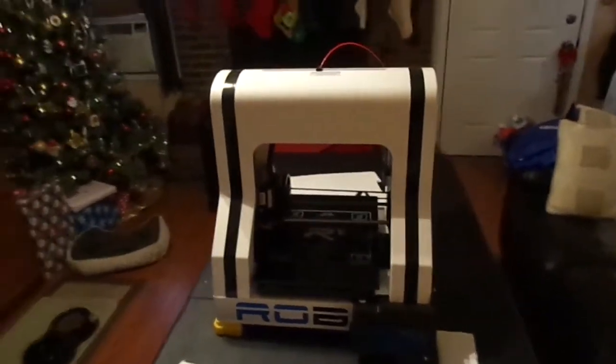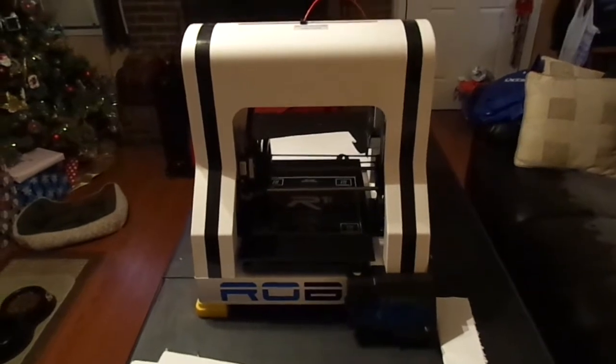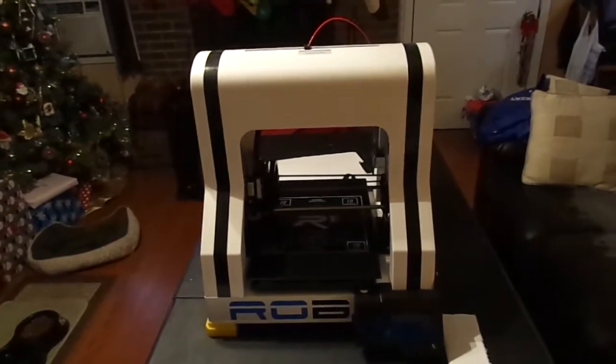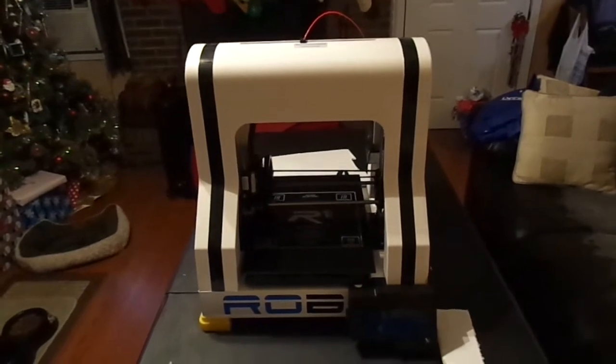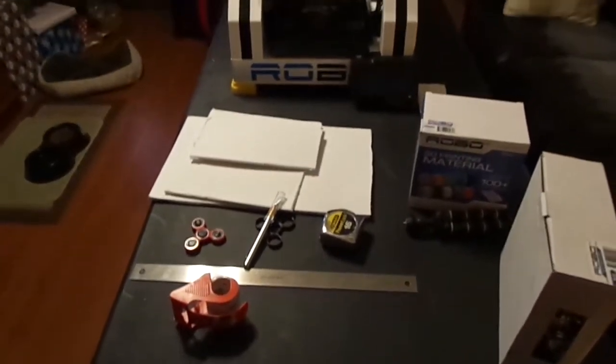So let me show you what my plan for today is. Eventually I would like to enclose this in an acrylic case, just so that it's environmentally controlled — no dust, no currents, temperature stable. But today we're gonna do a quick trick, so let me reset the table here and I'll show you what we're gonna do.